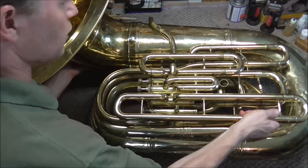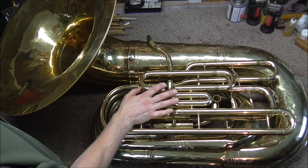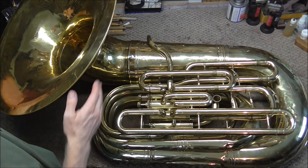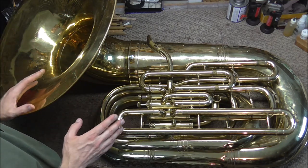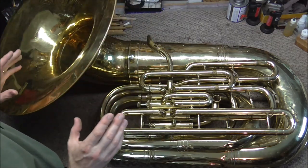This thing is very heavy also — it takes quite a bit of strength to lift it. Because the bore is so large it can make a lot of noise, but it takes a lot of air to fill it up. The bell points forward so that the sound goes out forward, since tubas sit in the back of the band, and this puts the sound up and over the band and out into the audience.